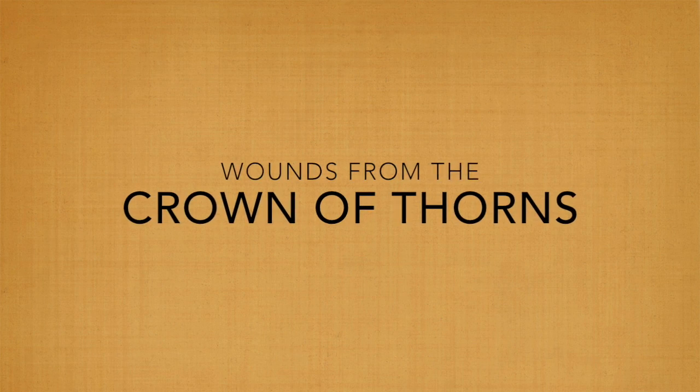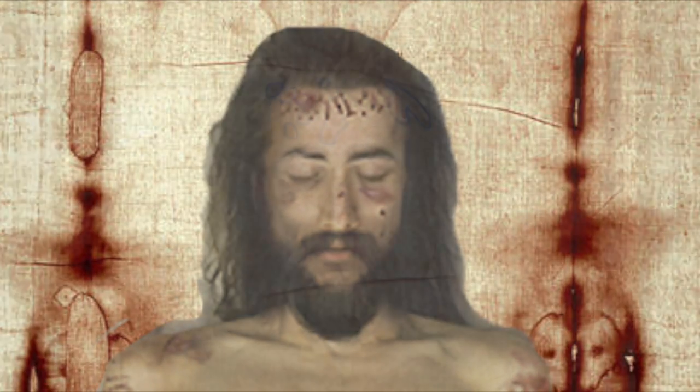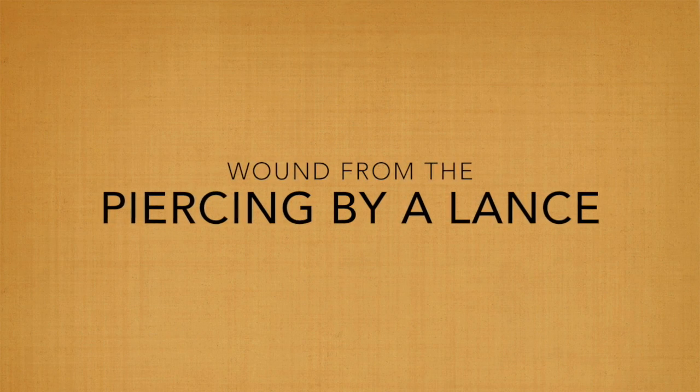There is much evidence of the crucifixion, as according to the scriptures. On his forehead, we see blood coming from a crown of thorns. In his side, we see a spot pierced, and blood running down from it.